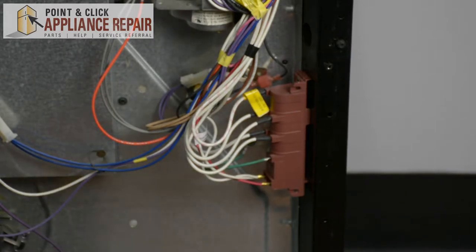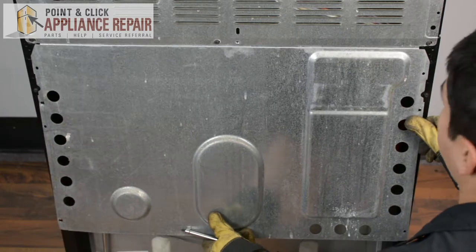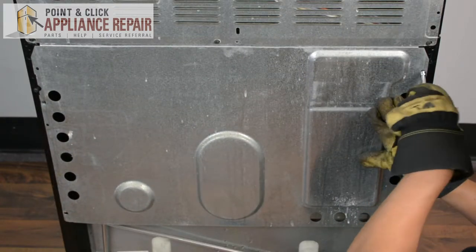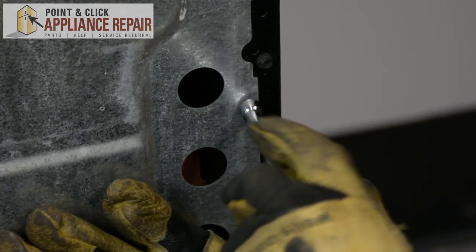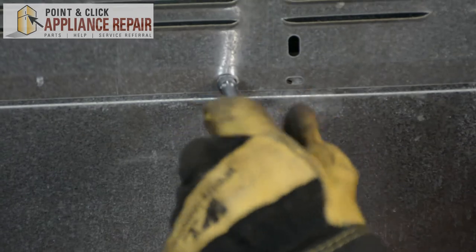Now we can put our back panel back on. I'm going to put the first screw in on this side. I don't want to tighten up that top screw yet, because I want to make sure all my other holes are lined up first. Then we'll tighten up the top screw.